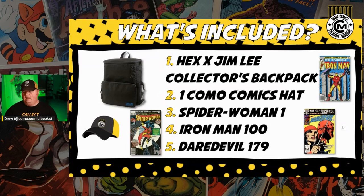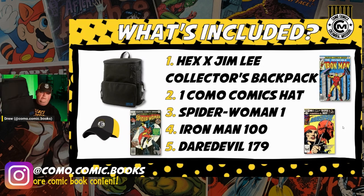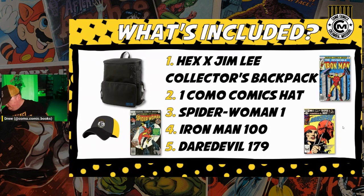I've got five items queued up for the giveaway. First up, I've got one of these HexX Jim Lee Collector Backpacks, which if you remember from — I don't know, it's probably year one of the channel — I did some reviews of these backpacks when they first came out. That's actually the original standard backpack I picked up to do those reviews. I've been holding on to it for a while. I actually used the Collector Series one because it's black and gold, so it's on brand.